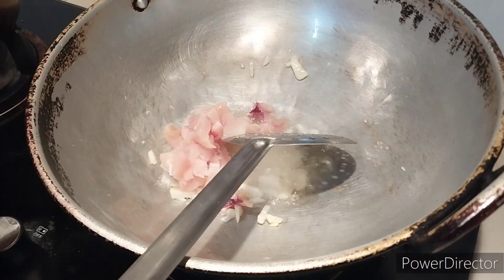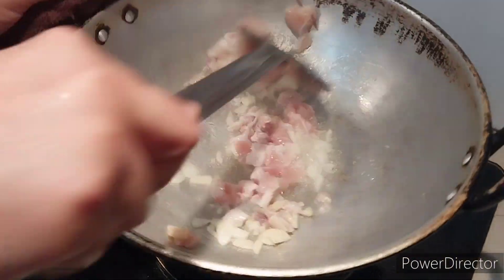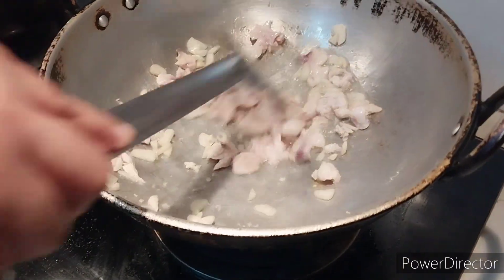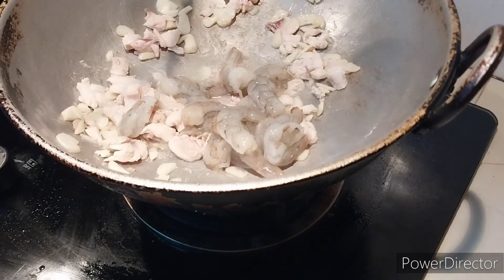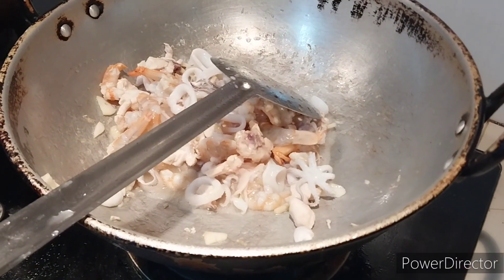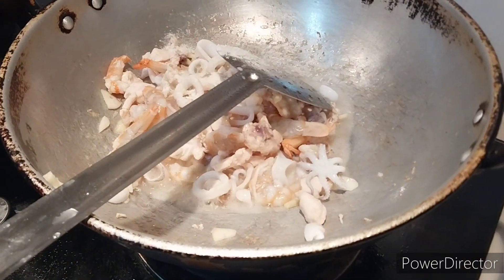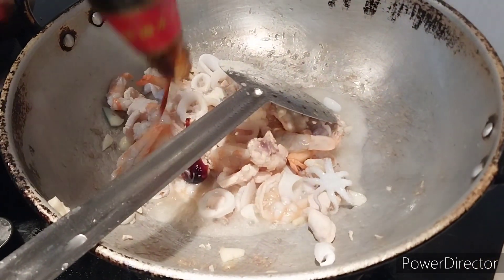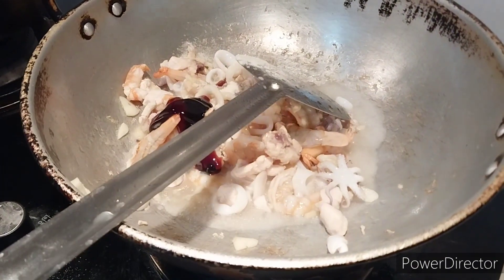Then you can add the chicken first. Then add the prawns and squid. Then you can add some chicken stock, followed by oyster sauce.